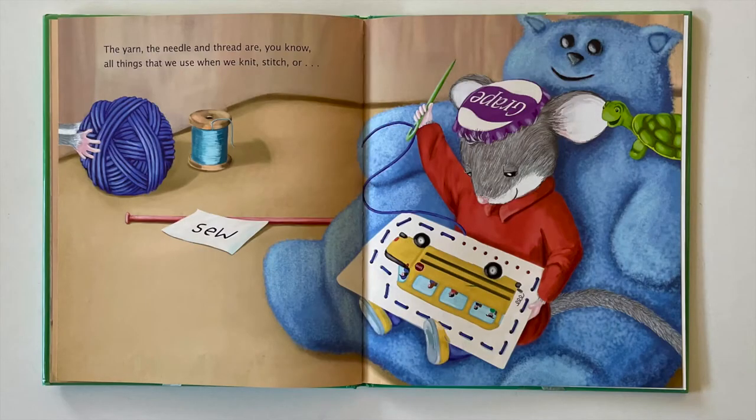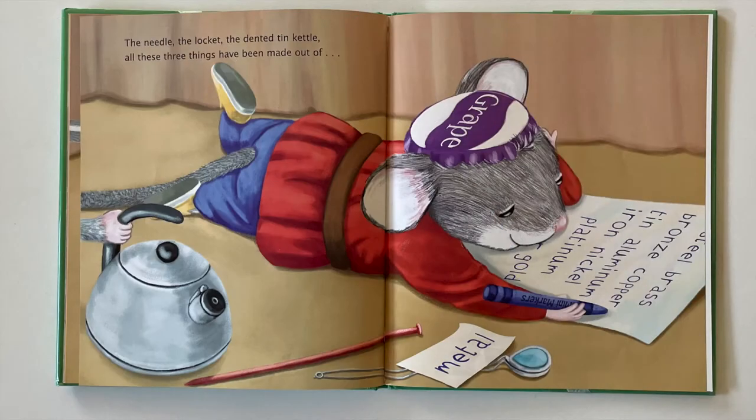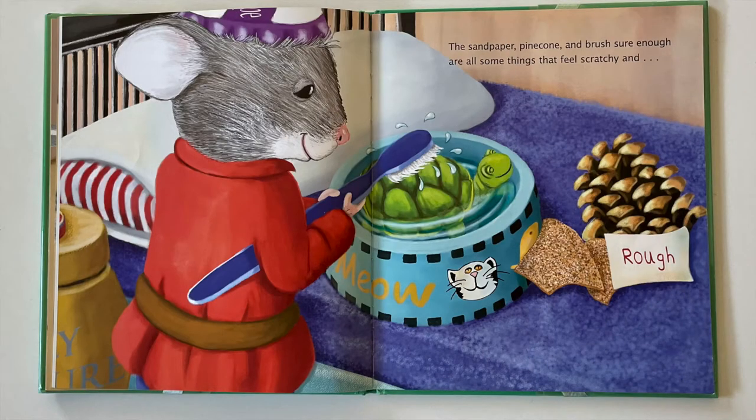The yarn, the needle, and thread are, you know, all things that we use when we knit, stitch, or sew. The needle, the locket, the dented tin kettle — all these three things have been made out of metal. The locket, umbrella, and book that he chose — these are all things you can open and close. The sandpaper, pine cone, and brush, sure enough, are all some things that feel scratchy and rough.